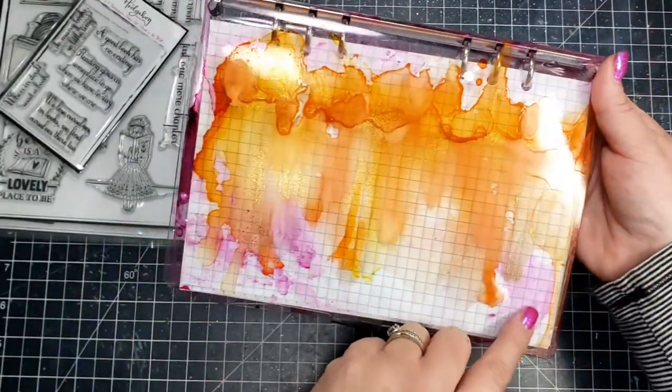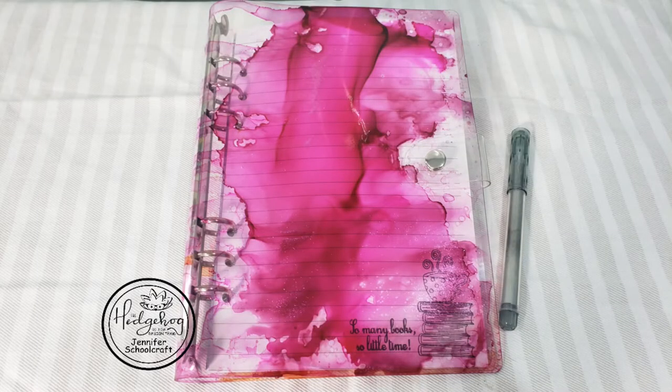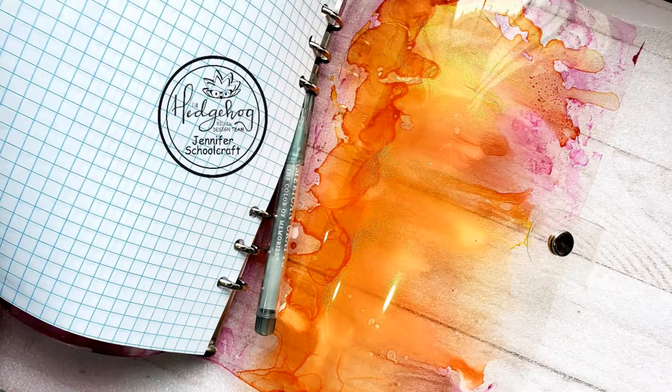From the back, this is what it looks like with the graph paper inside, which I think looks really cool. I'm not sure if the January box is still available — the February box is already up — so go ahead and check out the Hedgehog Hollow site; I'll leave links below. If you liked this video or found it informative, please give me a thumbs up, and thank you so much for spending some time with me today — I hope to see you next time!